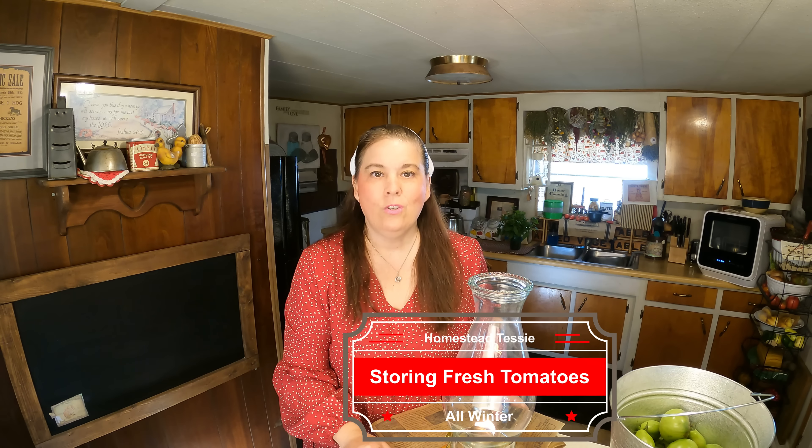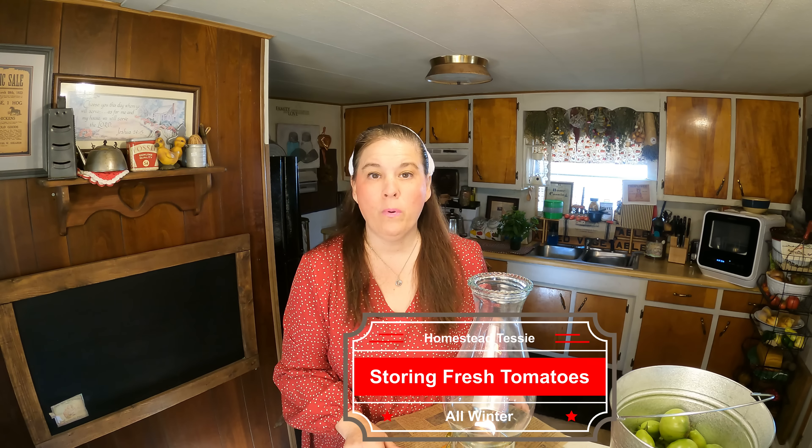Welcome to my channel. Today I'm going to share with you a very old way to keep your green tomatoes. This isn't canning and this is no preserving. This is like having it in a root cellar. These are green tomatoes and I can ripen these over the winter time so you can have fresh tomatoes all year round.